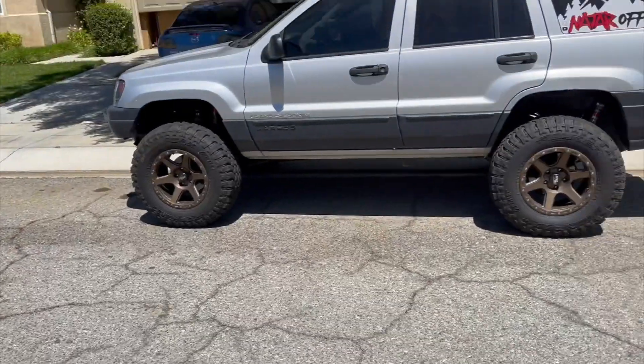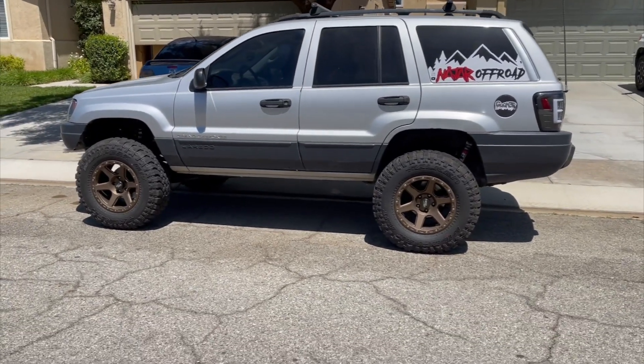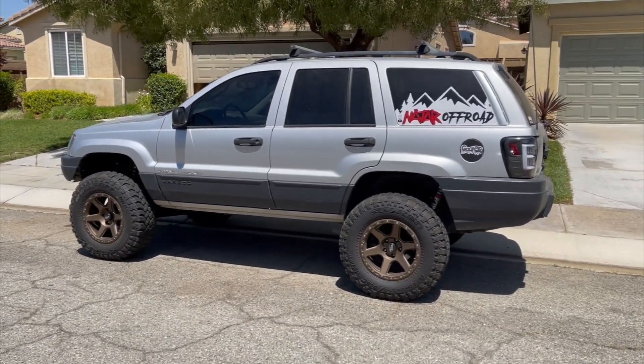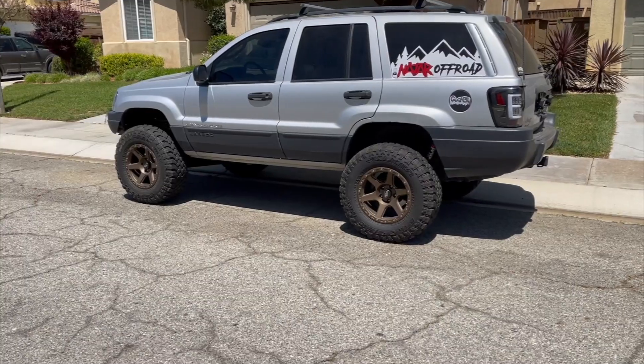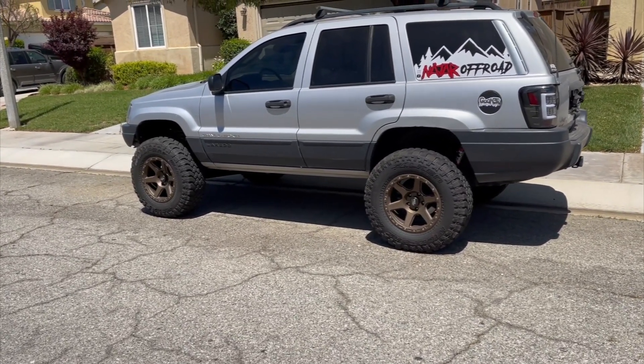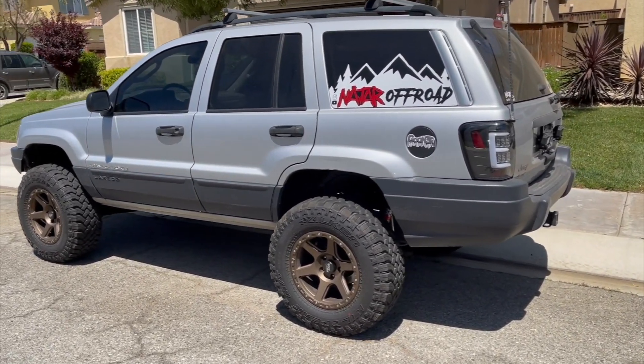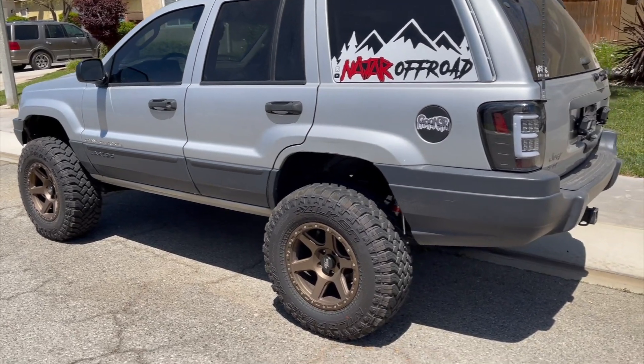You could just add a budget boost and do it pretty cheap, but then you're not going to get the full amount of lift or flex you'll want for off-roading. It would work, but if you want to tackle crazy obstacles and get real flex, you're going to want to lift a little more — and that's where it gets expensive.